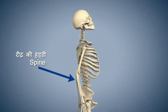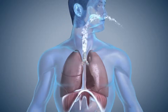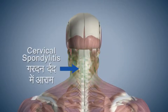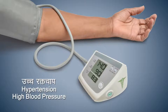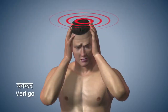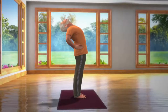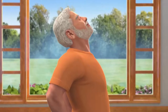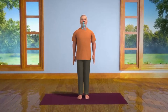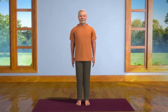Ardha Chakra Asana makes your spine flexible. It strengthens your spinal nerves. This asana improves your ability to breathe. It also reduces pain caused by cervical spondylitis. People suffering from hypertension or high BP should be careful when bending backwards. You should refrain from doing this asana if suffering from vertigo. After staying in this posture for 10 to 30 seconds, take a deep breath in and slowly straighten your spine while still supporting it at the waist. Now bring your head back into normal position while breathing out slowly and relax.